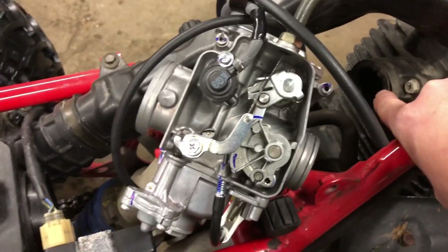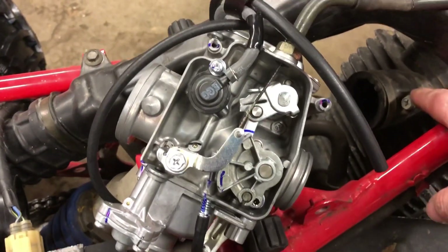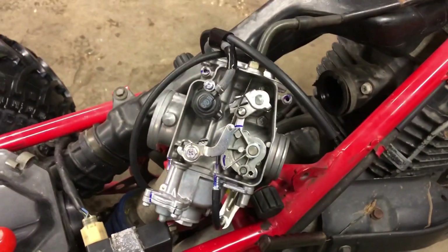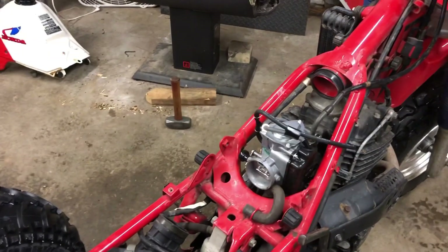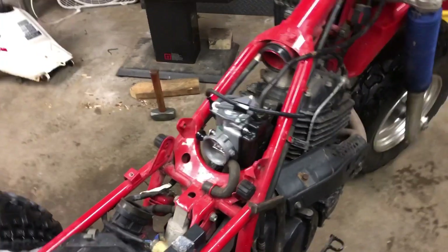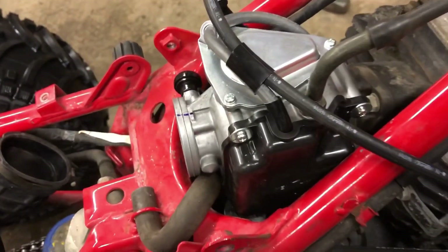Now I'll put that cover on and then we're gonna do the fun worst part of the whole process - getting them to fit in these rubber boots, because these are bigger than what the factory size is. Apparently it's kind of fun to get them to fit. I'm wondering if I can just heat it up really good with a heat gun and shove it in there. Got my Harbor Freight heat gun here.